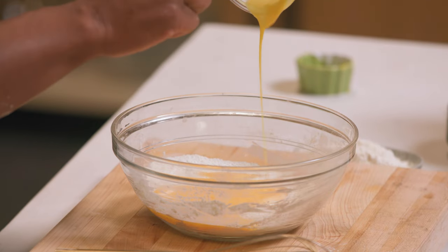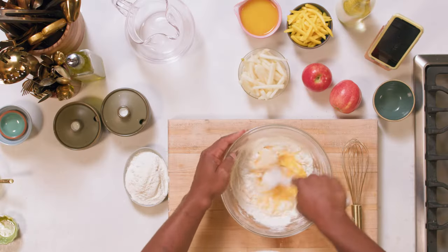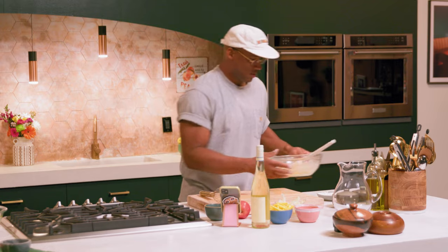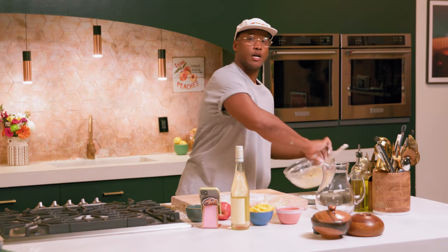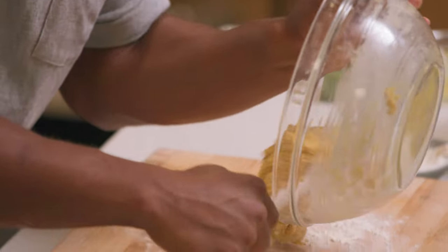All you wanna do is combine this egg with this flour. While you're stirring, just make sure you get those edges all into the middle. It's starting to become nice and yellow. We're just gonna dust our board a little and transfer our dough onto the board.